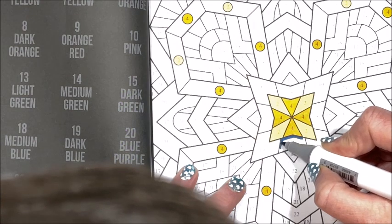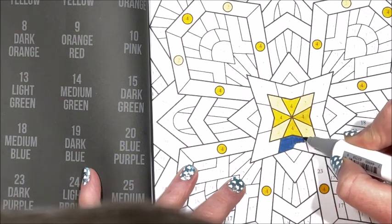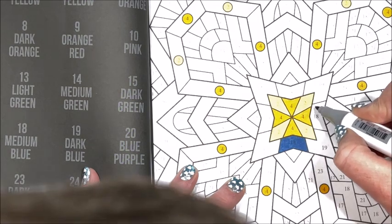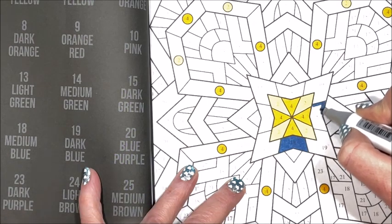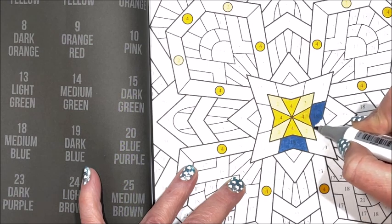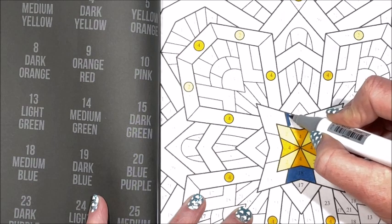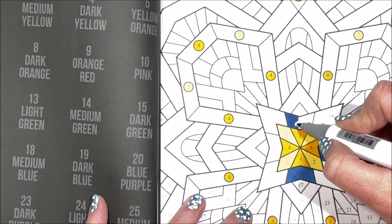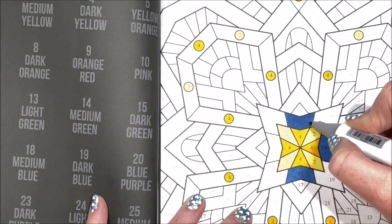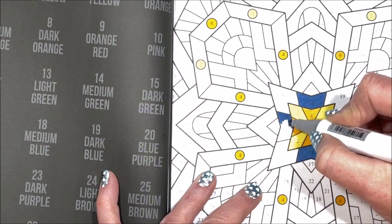I was so busy with the rummage sale — I only had my few things to price and get out but I helped Heather with everything. And of course it was at my house, so I had to clean out the garage and move everything outside in order to set up all the tables. I have eight six-foot folding tables that we always use for the rummage sale, and yeah it takes up pretty much the entire garage. I had to move the garbage dumpsters out, the cars, the lawnmowers — and I still had the snowblower out because it's still April in Wisconsin, you never know.